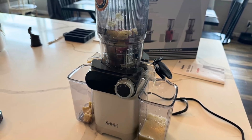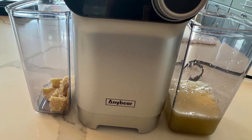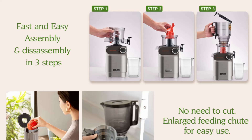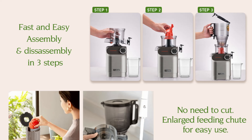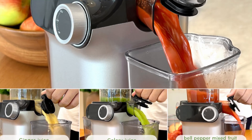Whether you're juicing every day or just on occasion, the hassle-free cleaning process makes the AnyBear Juicer a convenient choice for any kitchen. Plus, all parts of the juicer are dishwasher-safe, so you can simply pop them in the dishwasher for an even easier cleanup.